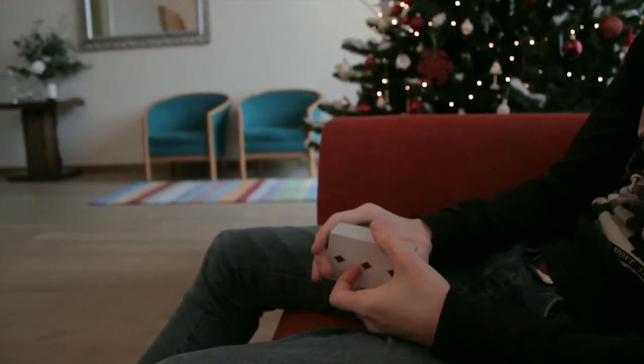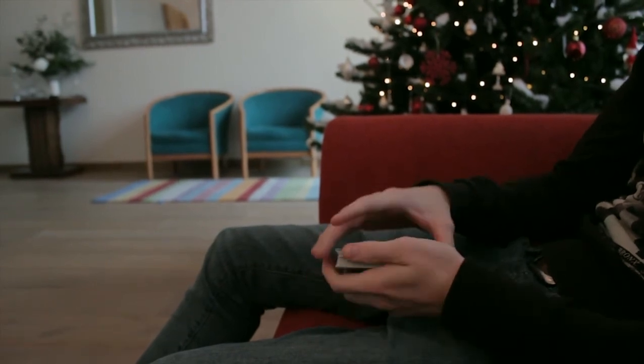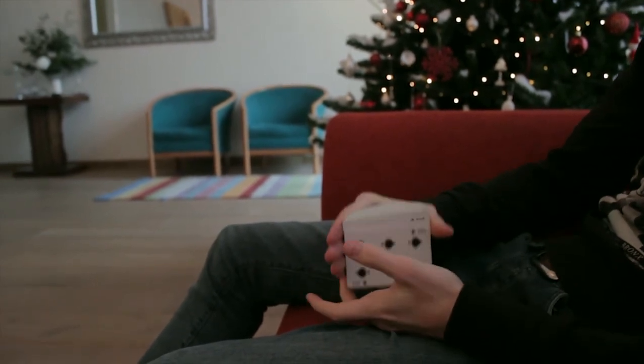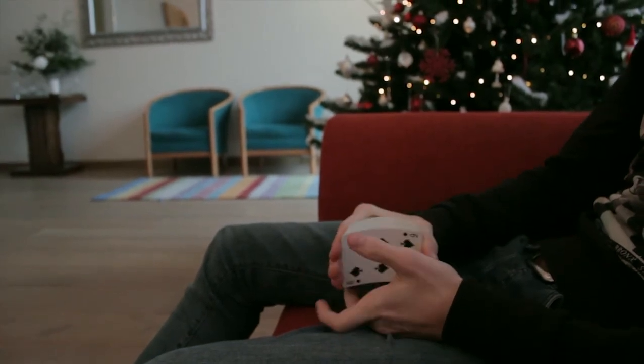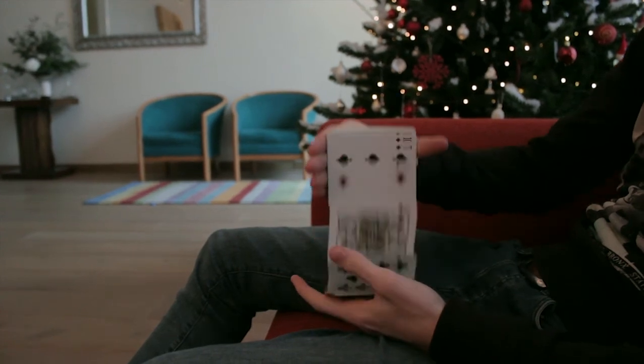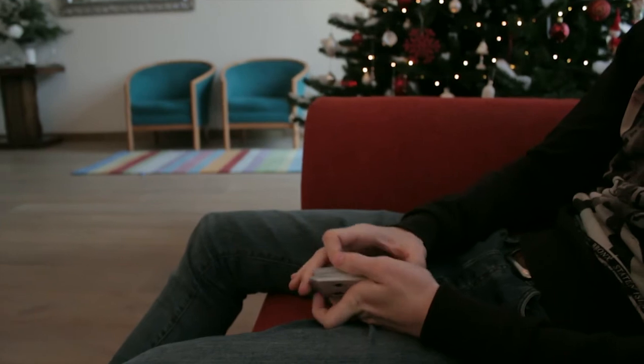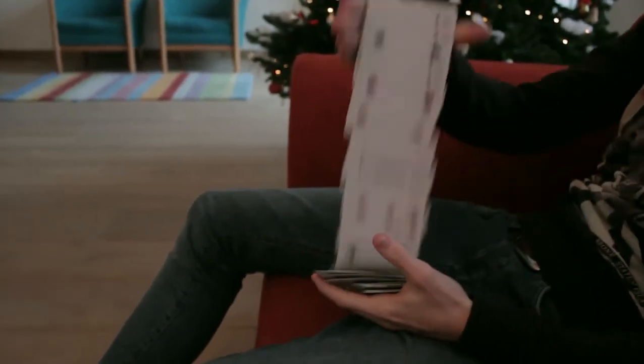At first you're gonna drop a lot of cards, but it just comes down to practice. Start down, work up and down. I begin here with a little bit of space, and then at the end it looks something like this.